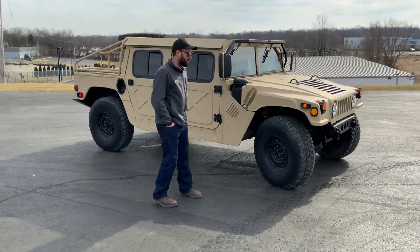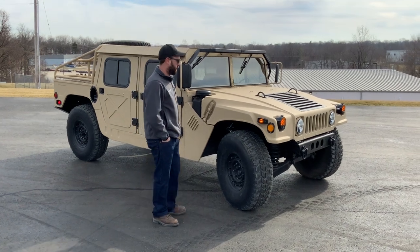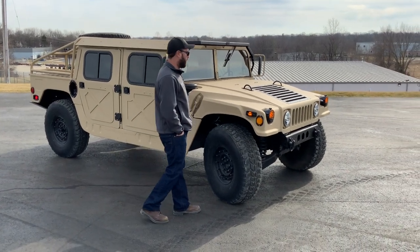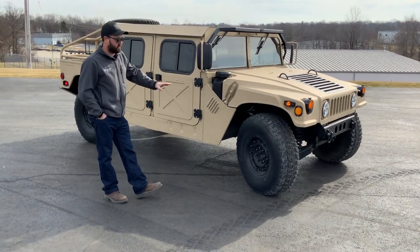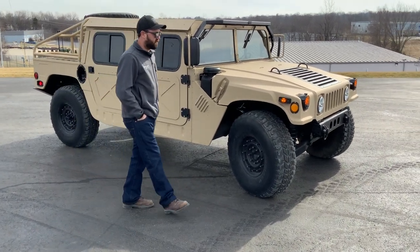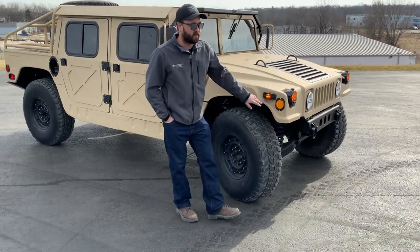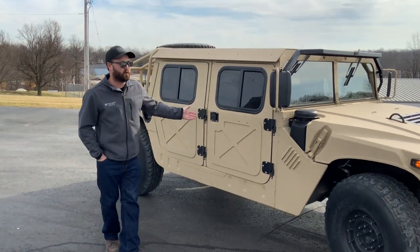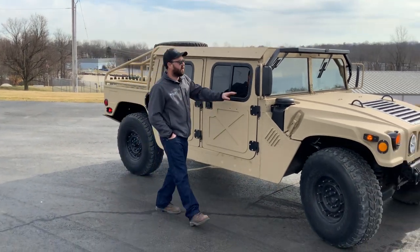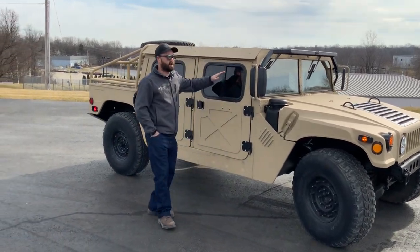This truck has had a lot of work done. He actually purchased the truck from us. This is an original main rebuild M998. We've added a bunch of upgrades. Obviously the exterior you can see has new 686 tan paint. We've got truck light LED lights, new reflectors with all new stainless hardware all the way around. He's got our MME quarter-inch aluminum hard doors, our MME modular front roof rack, and our eighth-inch aluminum hard top kit.